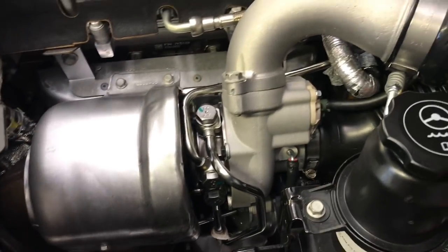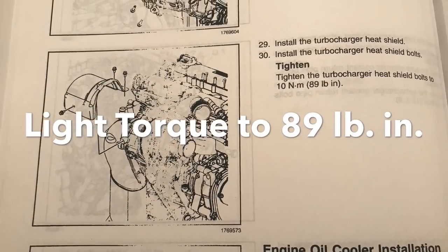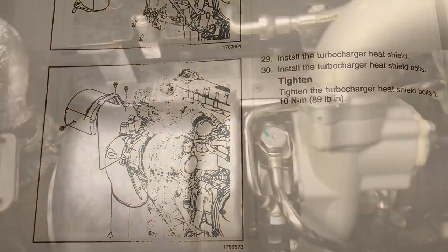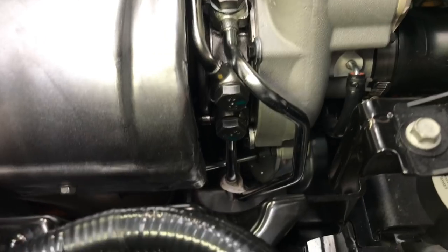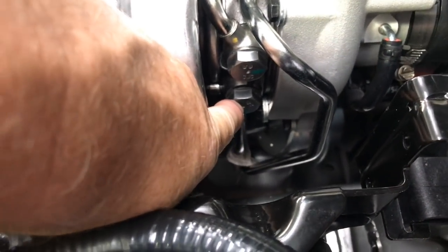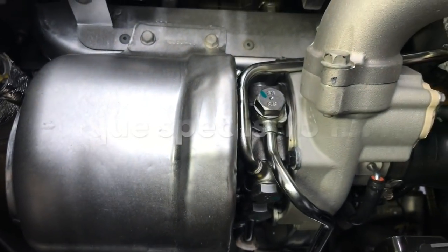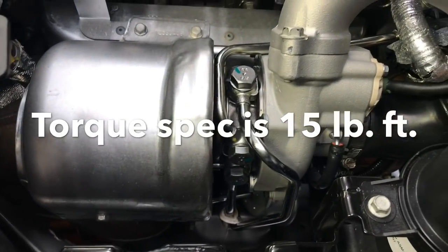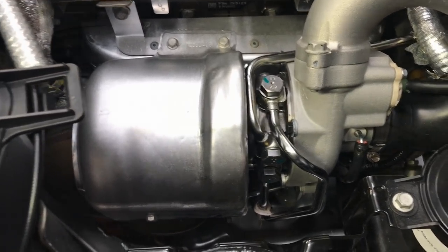Now that the turbo is fully installed, you can see the heat shield is installed. I have the upper and lower O2 sensors installed back into the catalytic converter. I've got the two lower coolant lines — this one here and this one here — and I also have the oil line on top, all secured and torqued to the appropriate torques. I'll include a quick page from the GM Guide as an image for the torque specs.